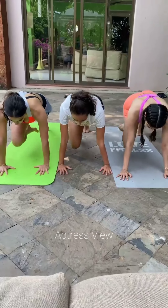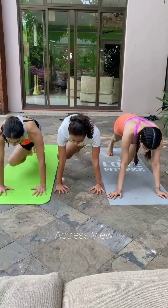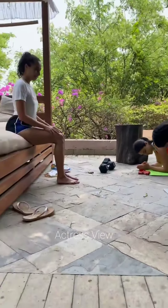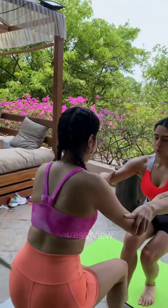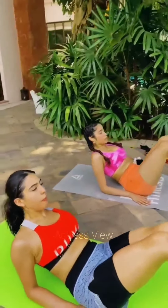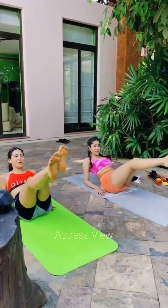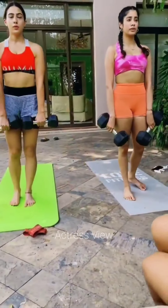Janhvi also practices cross training, engaging in a variety of different activities such as swimming, dancing, and yoga to work different muscle groups, prevent boredom, and challenge the body in new ways. She enjoys outdoor workouts like hiking, cycling, and outdoor yoga to connect with nature and add variety to her fitness routine. Being in nature uplifts her mood and enhances her overall well-being, while also providing a refreshing change of scenery.